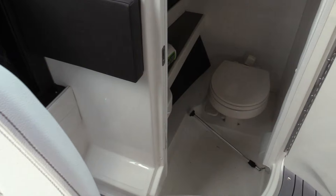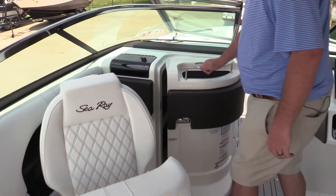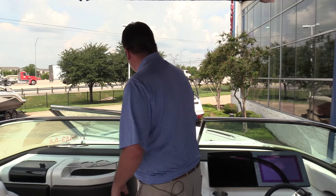Vacuum flush head, which is how we're ordering nearly all of our 25 and 28 SLX models these days. No fuss, no mess — just a lot easier to use.